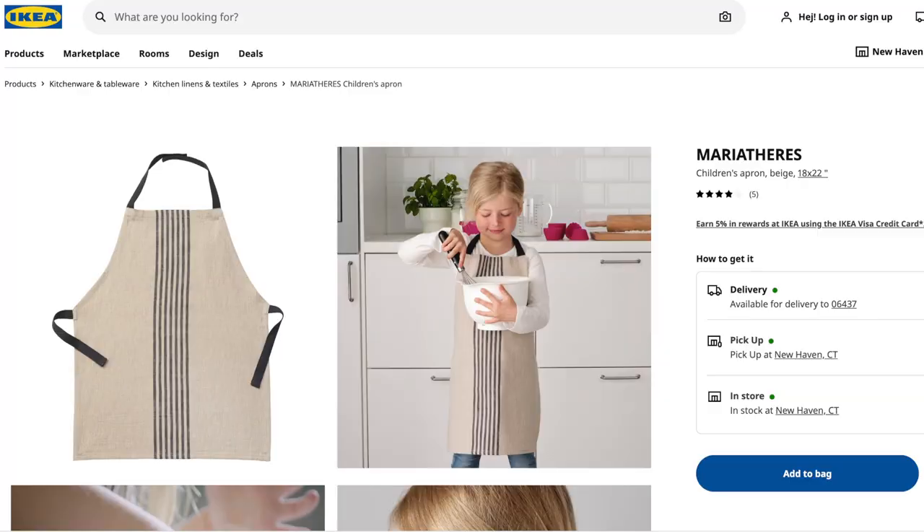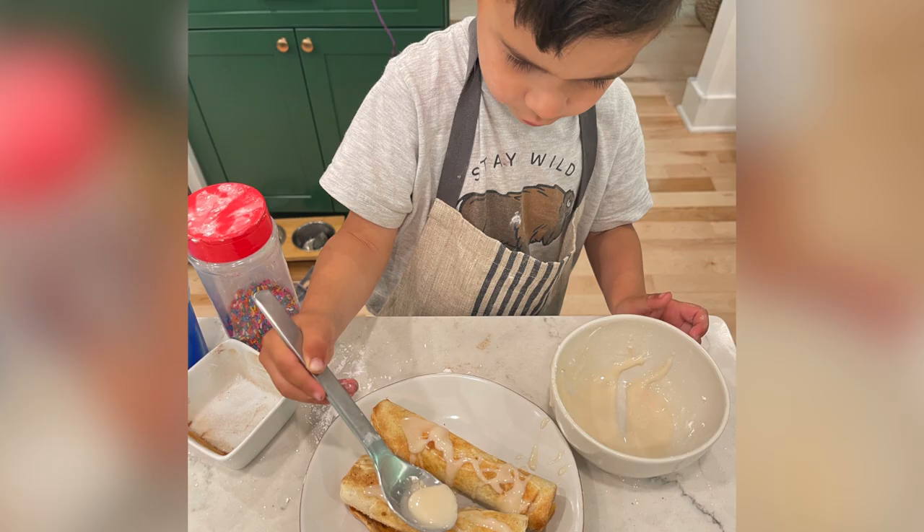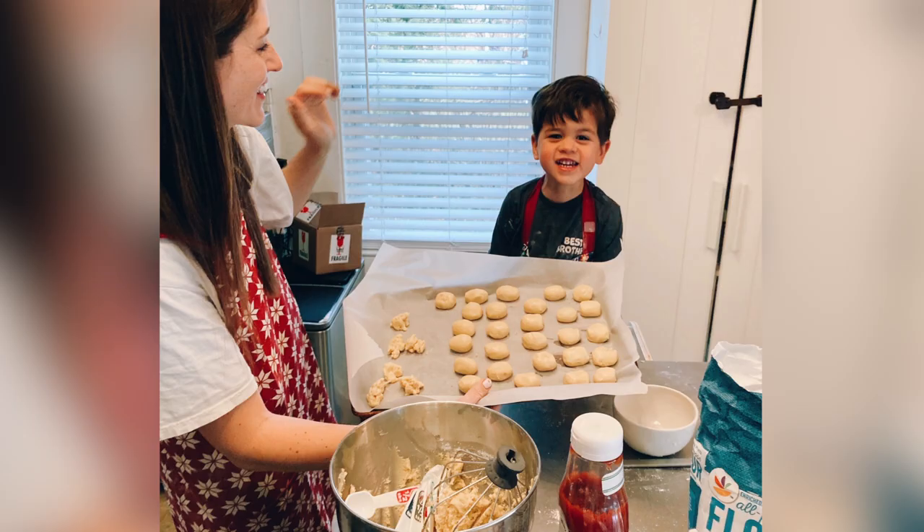Last but not least, Ikea has the cutest aprons for children. I have two of them — a Christmas one and just an everyday one. My son loves to help me cook and he always wants to wear an apron like I am, and I don't hate that because now flour isn't all over him and we don't have to change every time we cook. You wouldn't really think of Ikea as a place for kids' aprons, but I love them — next time you see them, don't overlook them.